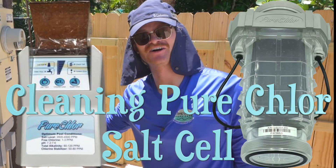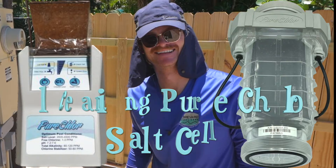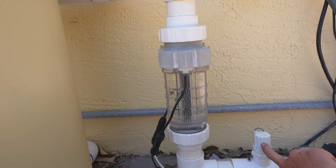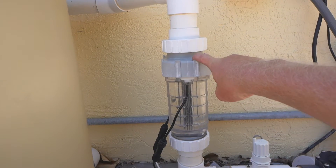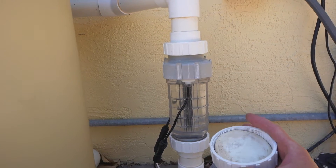Today I'm going to show you how to clean the salt cell on a pure chlorine salt generator. This is going to be our flow meter, here's your salt cell, and here's the two-piece cleaning cap.